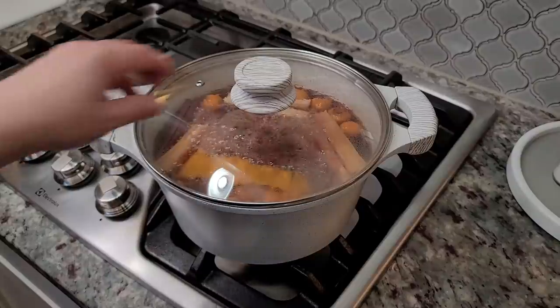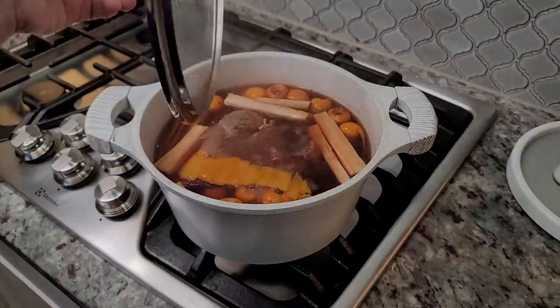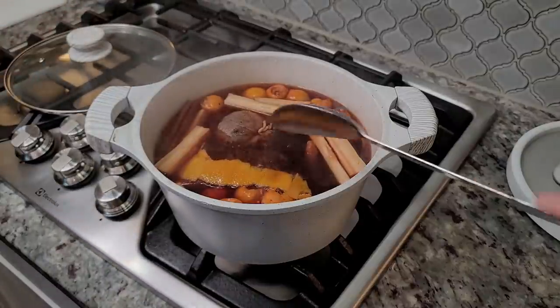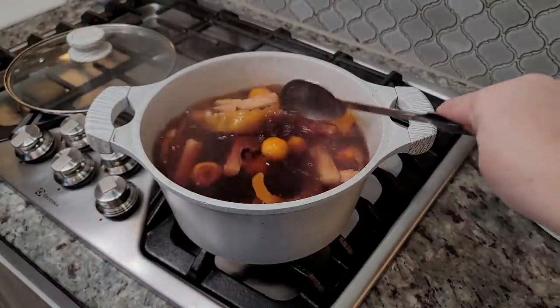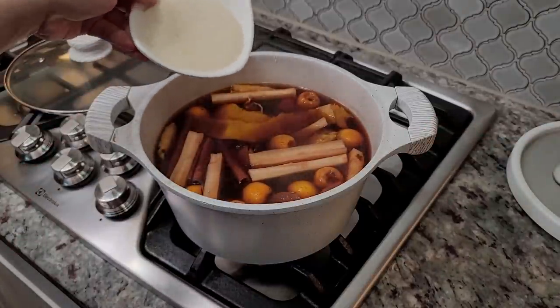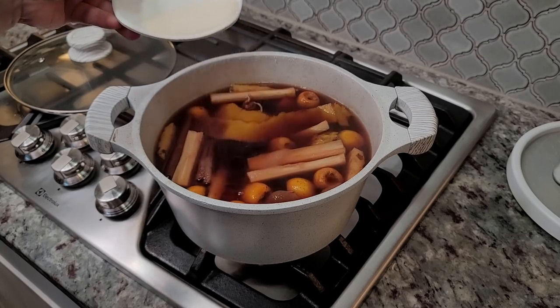After 15 minutes, I'm going to remove the lid, give it a stir, and you'll want to give it a taste for sweetness. This is to your preference. I am going to add an extra third cup of sugar — you can add less, or you could leave it out. It's up to you, but I think it needs it.